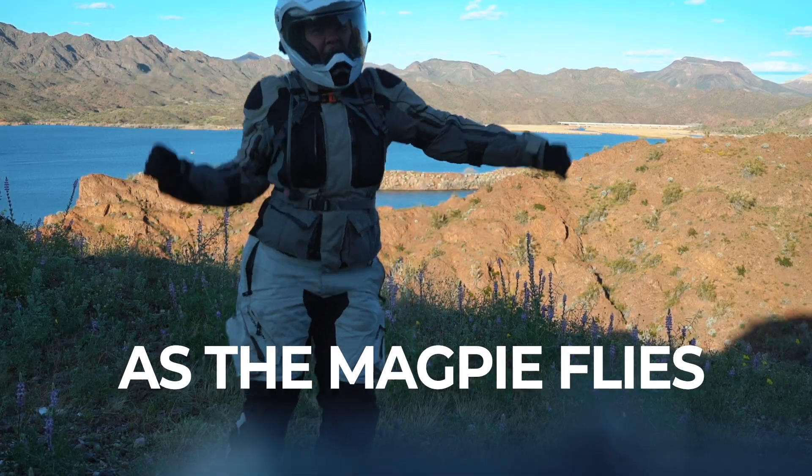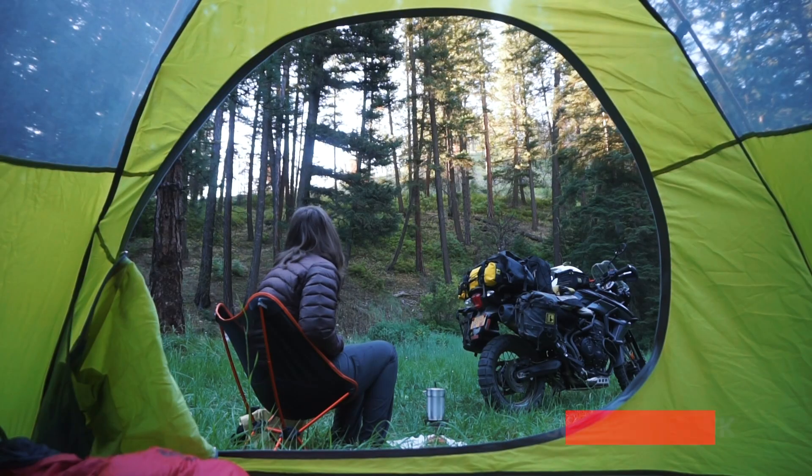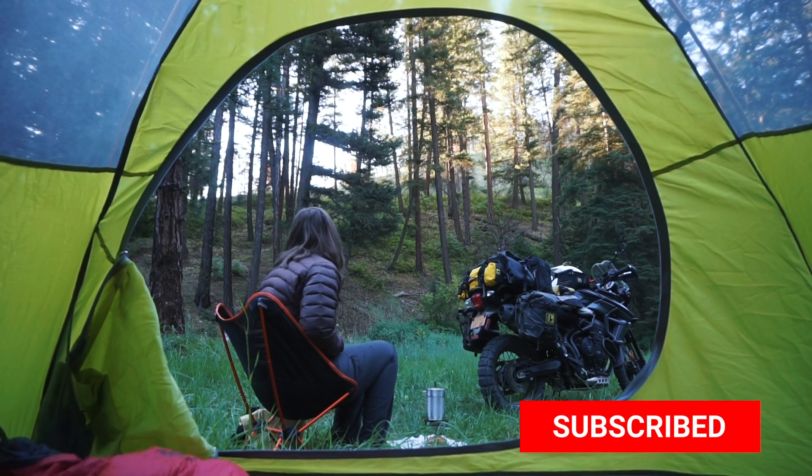Good morning, beautiful people. My name is Mieta Zitto. If you are new here, I make motorcycle travel vlogs, how-tos, and general encouragement for you to get out and do the thing.